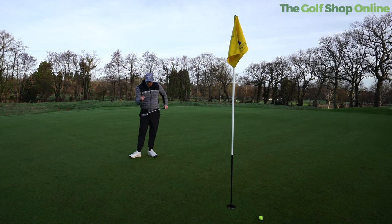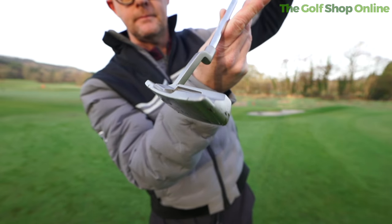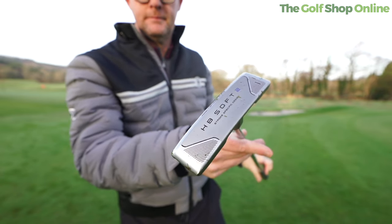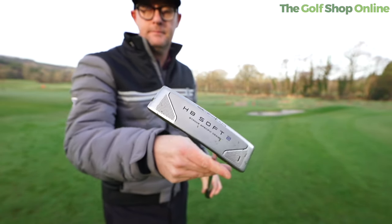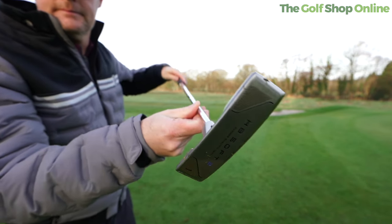It feels totally high quality, as good as anything I've putted with. From the grip through to the head, basically everything just shouts and feels soft, giving you this feeling of a premium style putter. I love the shape, I like the straight lines. What do you think? Cleveland HB Soft 2.